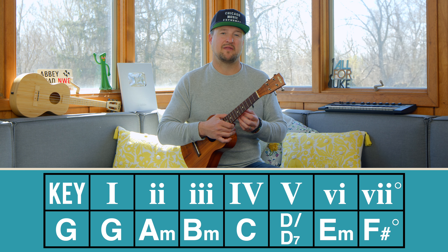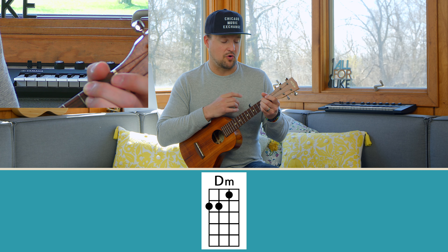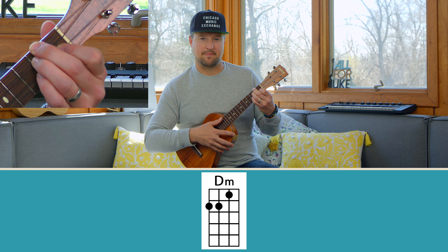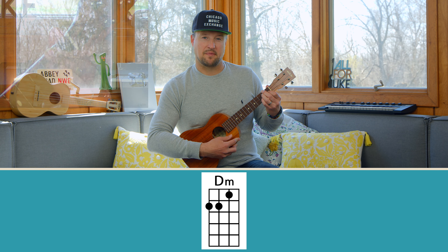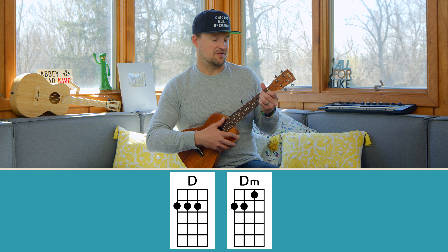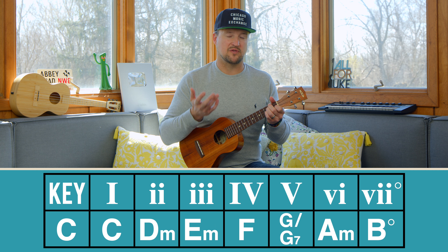Number eight is D minor. Starting from the D major shape, we keep our middle and ring fingers on the top two strings, place our index finger on the first fret of the E string, and pull our pinky off. Here's major versus minor clearly: D major sounds happy, D minor sounds sad with just that one note change. D minor also falls within the key of C.